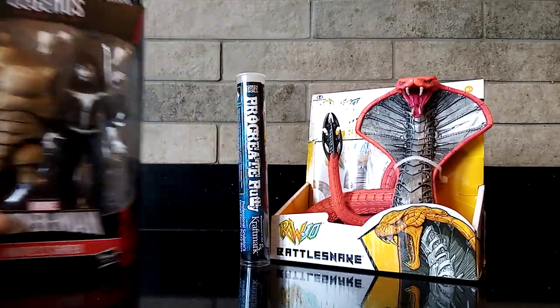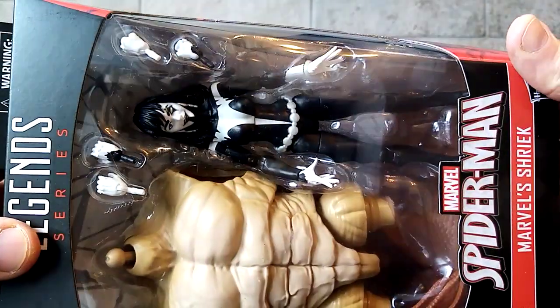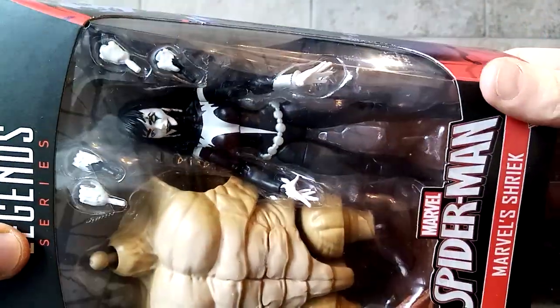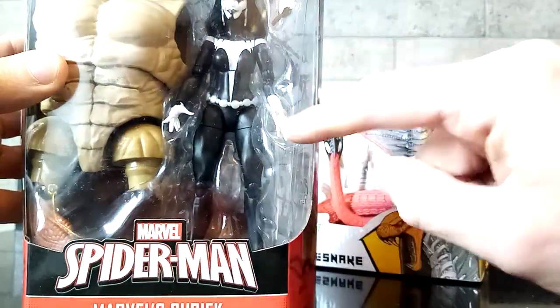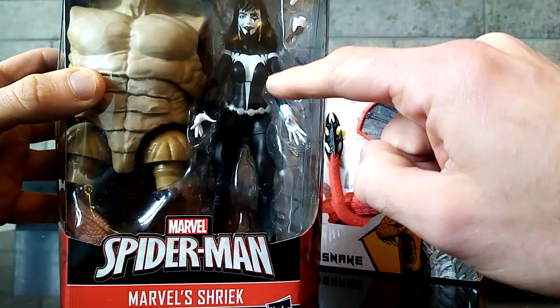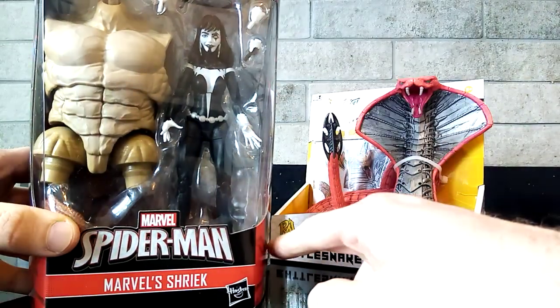Obviously it'll be fully repainted and it'll be added on top of this awesome Shriek figure. So I bought a bunch of these — they're really, really good for customizing. As you can see, the double jointed elbows and it's got all the really good tech that you want from the newer Marvel Legends range.